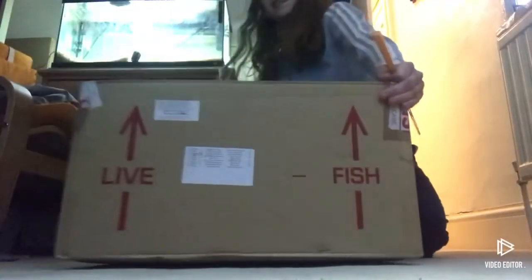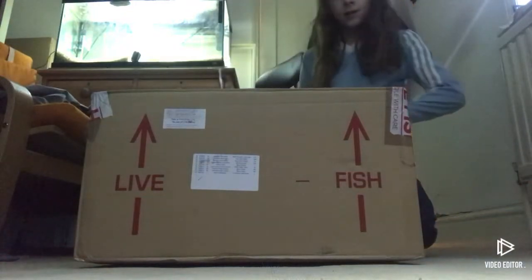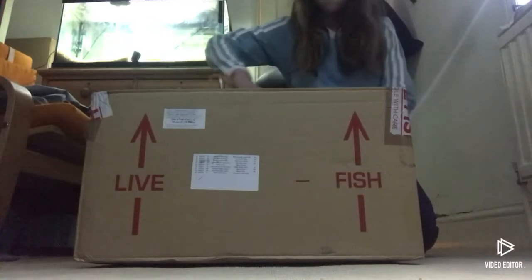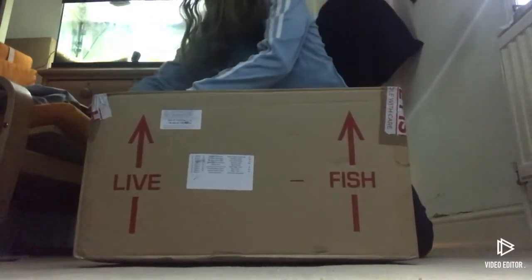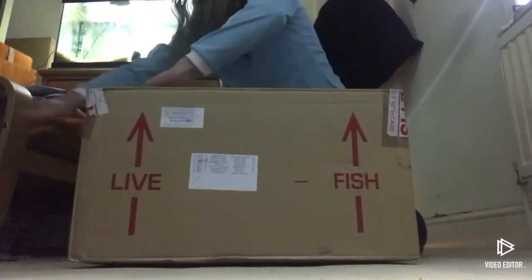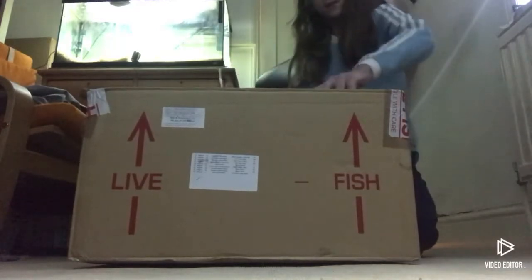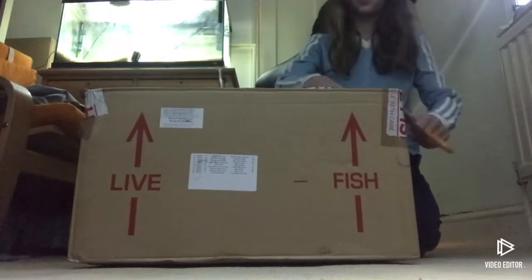I've got some live fish here from Aquatics to Your Door. Just going to open it up. There were quite a few delays on this because they didn't have the angel fish I wanted in stock, so I just changed it to a different one in the end. I don't actually know what angel fish I've got because they said they'd swap it to a different one, but I don't know which one it is.